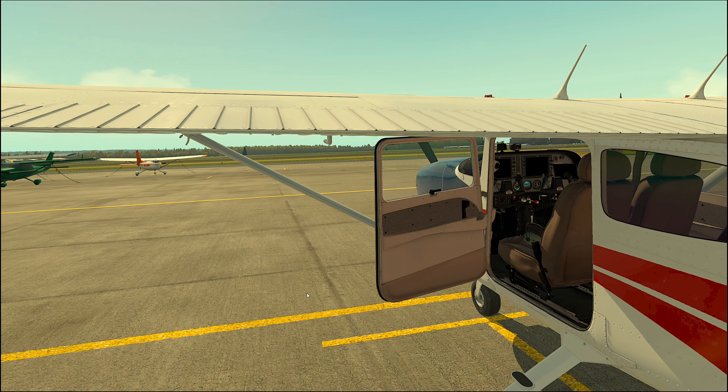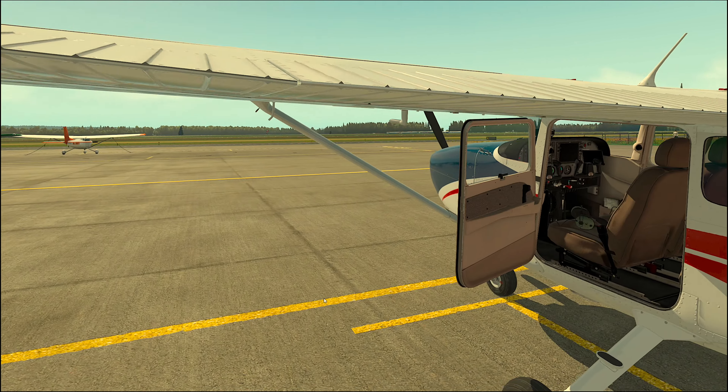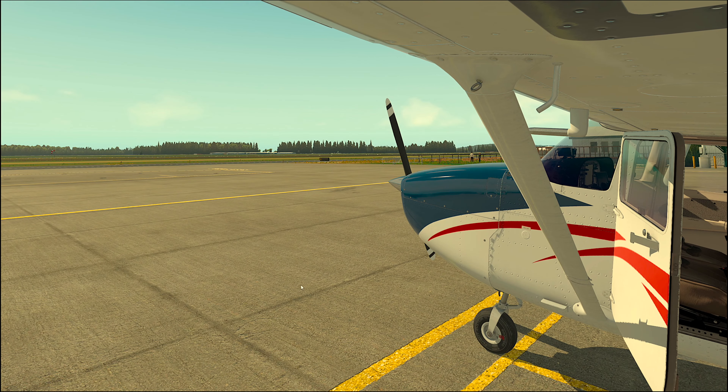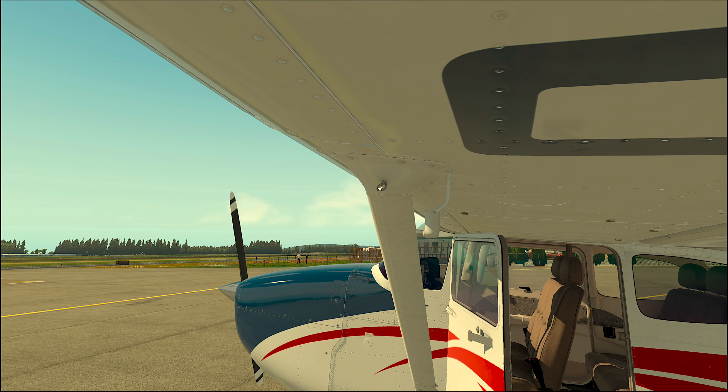Now, how can we secure the aircraft on the ground? There are two ways you can tie it down: either with a rope, or you can put chocks around the wheels. Let's try to put the left rope — this is the clickable spot. Always look for your cursor change, as this indicates that there is some further functionality there.